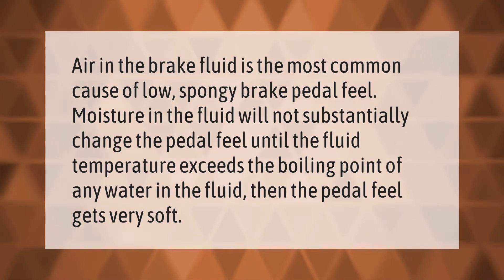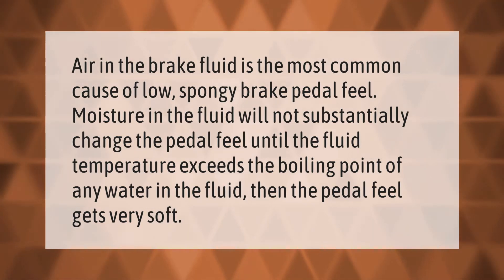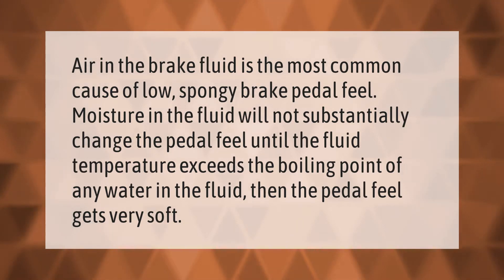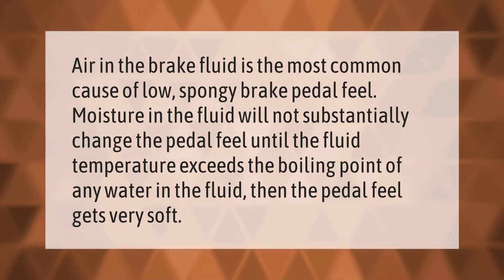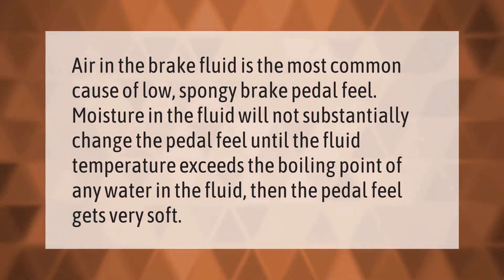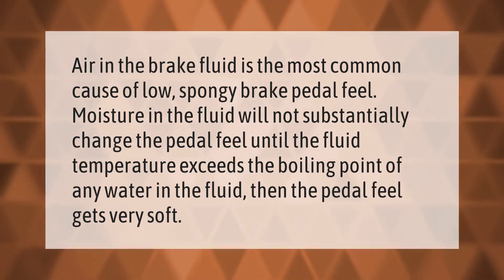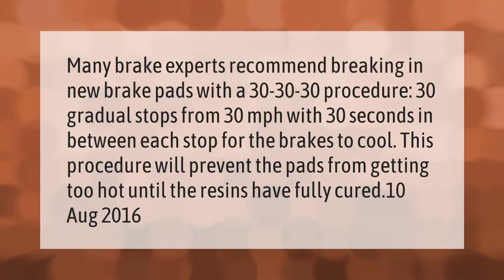Air in the brake fluid is the most common cause of a low, spongy brake pedal feel. Moisture in the fluid will not substantially change the pedal feel until the fluid temperature exceeds the boiling point of any water in the fluid — then the pedal feel gets very soft.